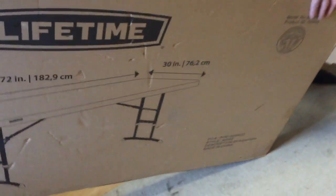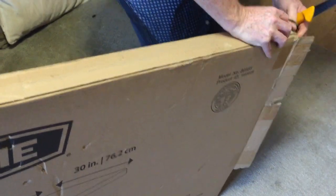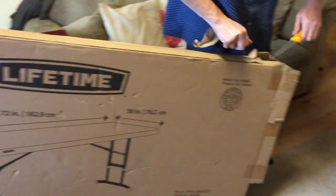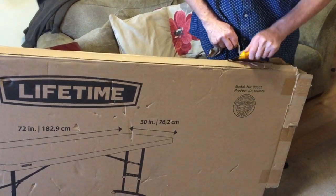Apologies for any mud, I've just been in the garden. This is obviously a bulky item, so it's not the easiest thing to take out single-handed. We may have to do this in two stages. If you're thinking about buying one, this is something you'd have to deal with — it being quite bulky.